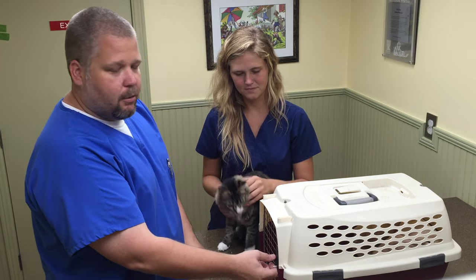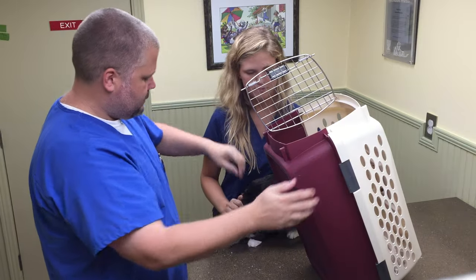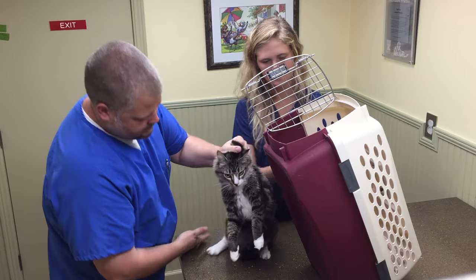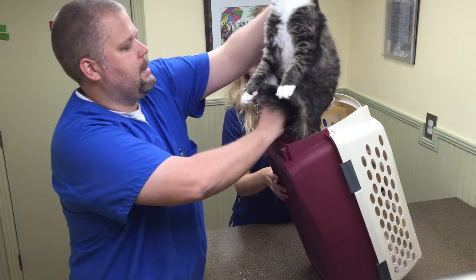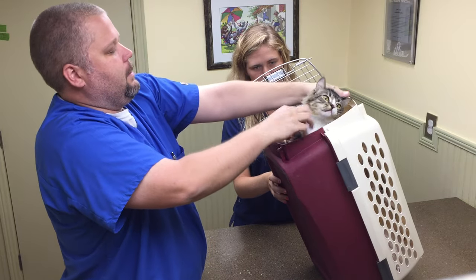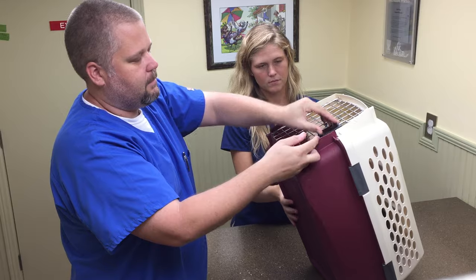You want to take your cat carrier, open the door, and stand it up on its back. Then take the cat and scruff it lightly, grab its back legs, and lower the cat in from the bottom, all the way down. That way there's less fighting and they'll be in there.